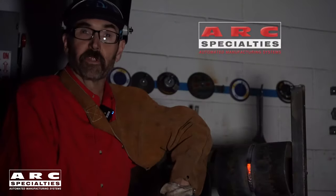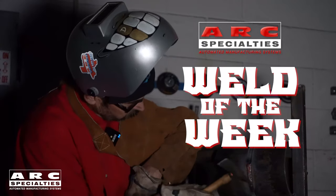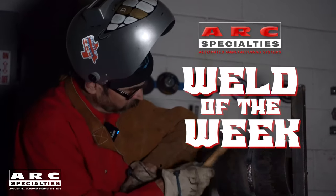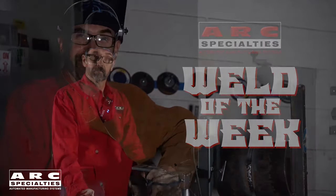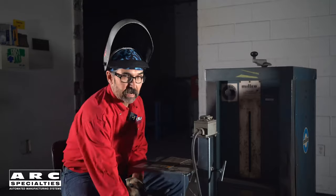Hello, I'm Dan Alford. Welcome to the ARC Specialties Weld of the Week. On this week's Weld of the Week, we're going to investigate Atomic Hydrogen Welding.